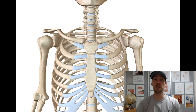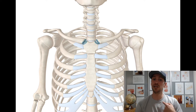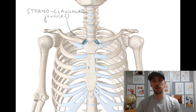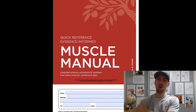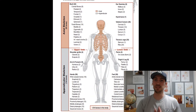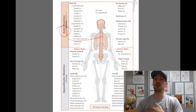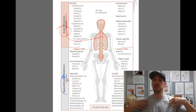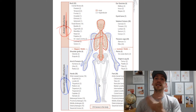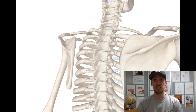In humans the only true anatomical joints between the shoulder girdle and the axial skeleton are the sternoclavicular joints on both sides. The axial skeleton is basically everything that has direct connection to your spine. The shoulder girdle is an addition — that's the appendicular skeleton — connecting to your axis.